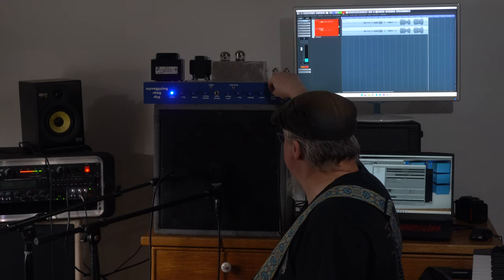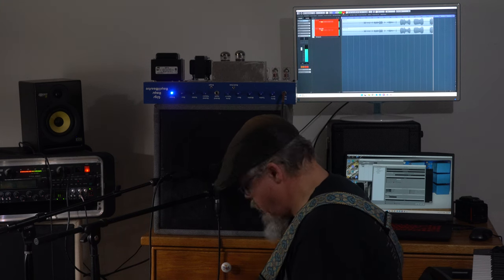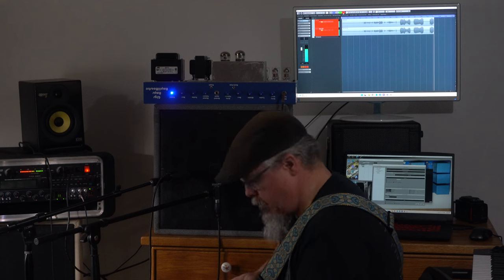Let's dial the drive down again a little bit. All right, so that gives you a sense of that channel. Let's go ahead and switch to the normal channel.